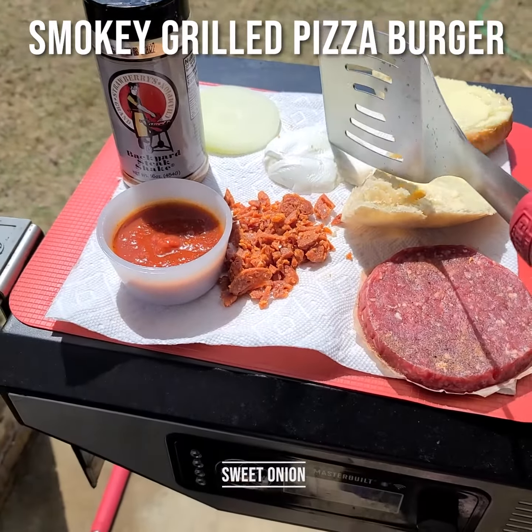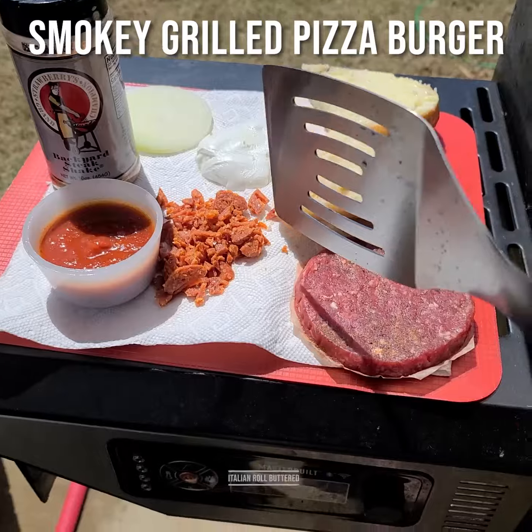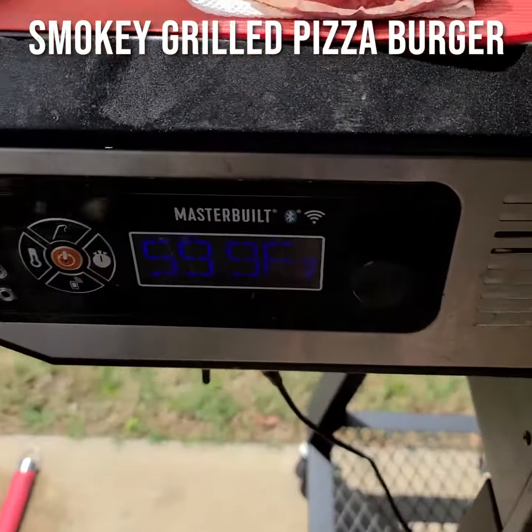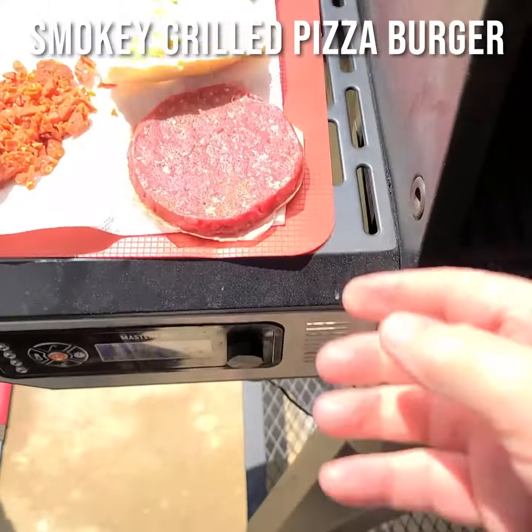Slice of an onion, buffalo mozzarella, Italian roll, chopped up pepperoni, San Marzano for pizza. Grill set at a wonderful 600 degrees.